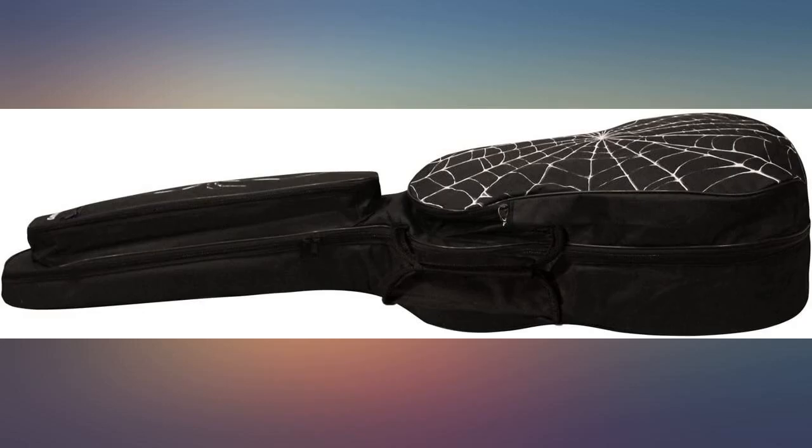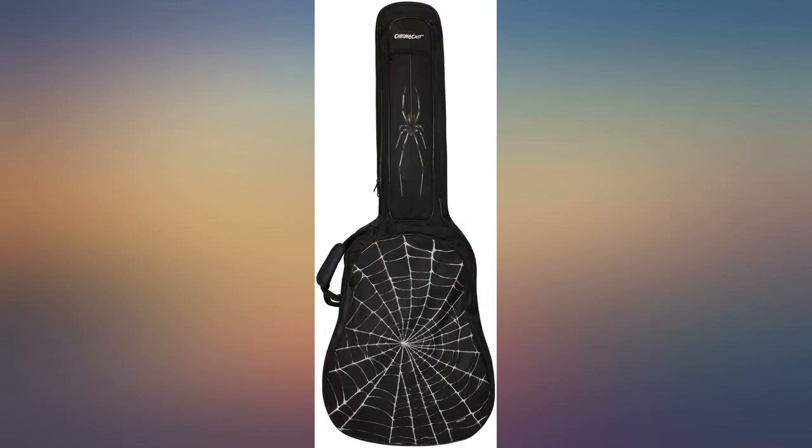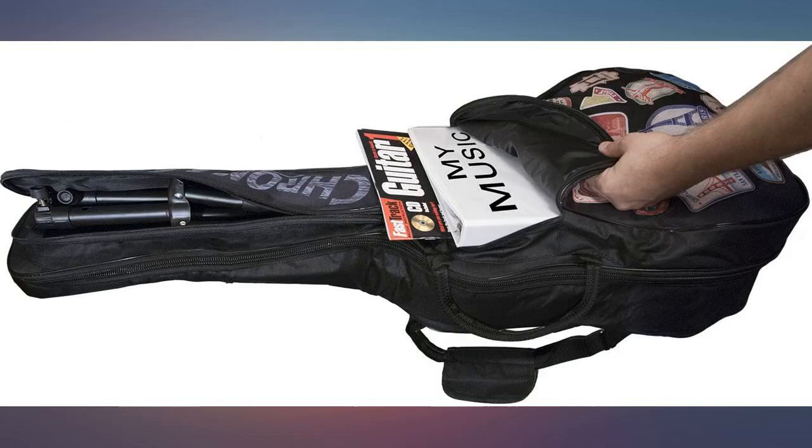Not only is it well made, not only is it beautiful, but my ESP Limited 6 acoustic guitar fits perfectly. A normal case or bag isn't long enough, but this gig bag handles it with ease, and the carrying pouch fits all my accessories. I could not have wanted more — it is simply perfect.